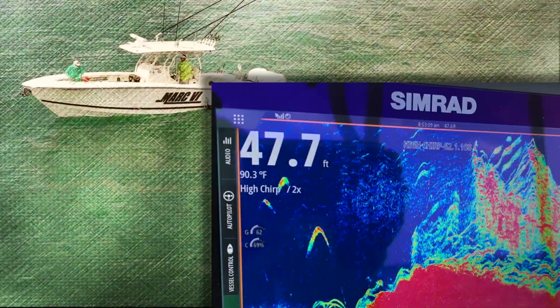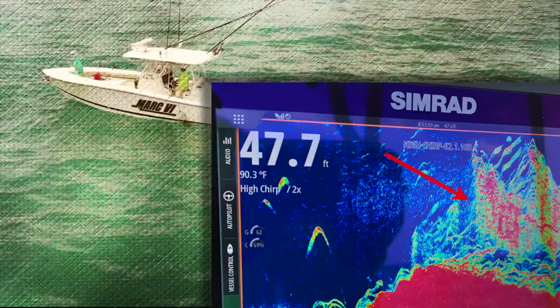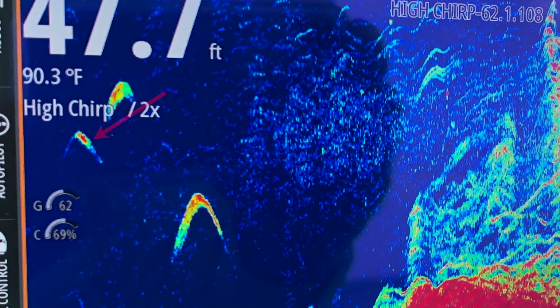In this Gulf of Mexico wreck image, for example, the masses of fish tied to the structure are primarily mangrove snapper, whereas the large, elongated boomerang to the left is a bull shark. The two compact marks above the bull shark are likely cobia, as they commonly hang together around wrecks.